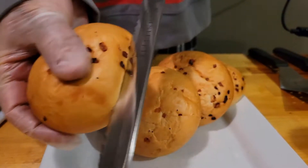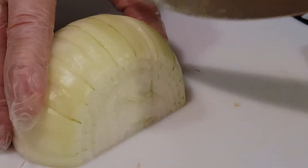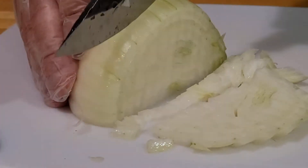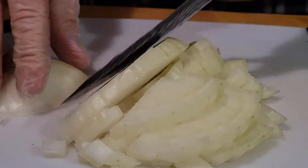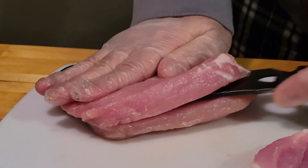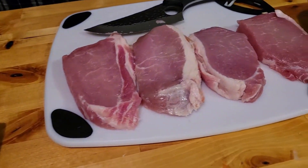So now it's time to get everything prepped. Prep is going to be extremely easy — all we have to do is slice the pork chops in half, chop up half of a large onion, and slice the buns. Then we'll be ready to cook everything. Alright, it is time to get everything started. First thing we're gonna do is get the buns toasted, then we'll season the meat and the onions and cook everything up.